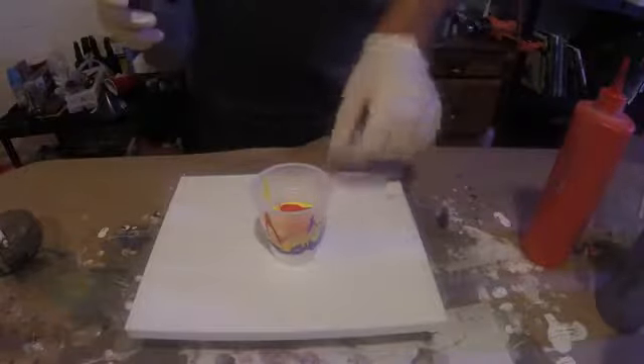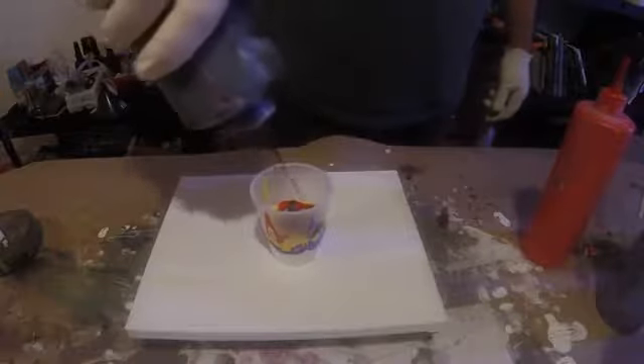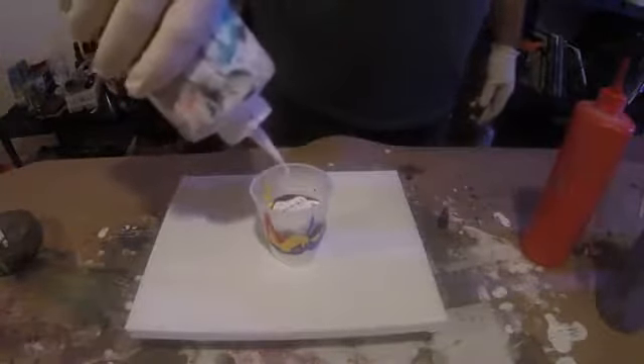Now chuck in a big chunky piece of black. Some black. Some more white. Purple.